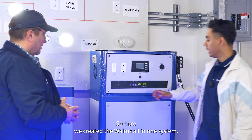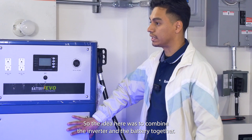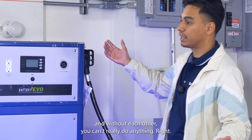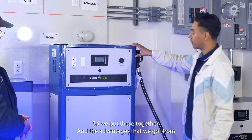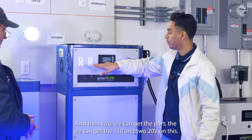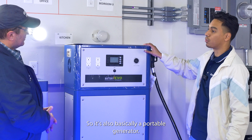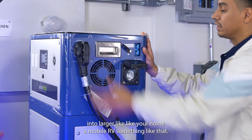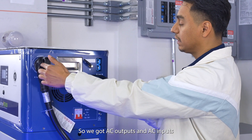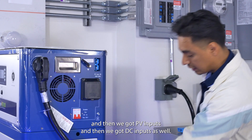We created the Walrus all-in-one system. The idea was to combine the inverter and the battery together, because traditionally you have the battery and the inverter separately and without each other you can't really do anything. By putting them together we got a plug-and-play design and you can get 110 and 220 volts directly out of this unit. We've got AC outputs, AC inputs, PV inputs, and DC inputs as well.